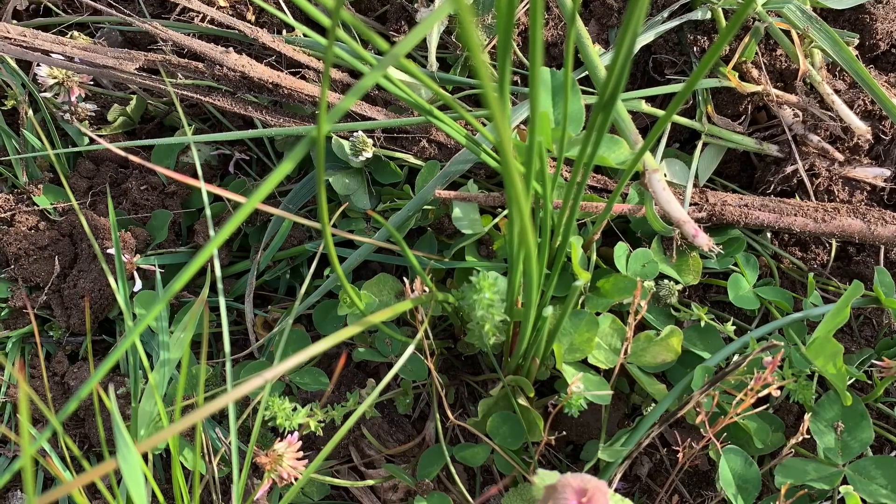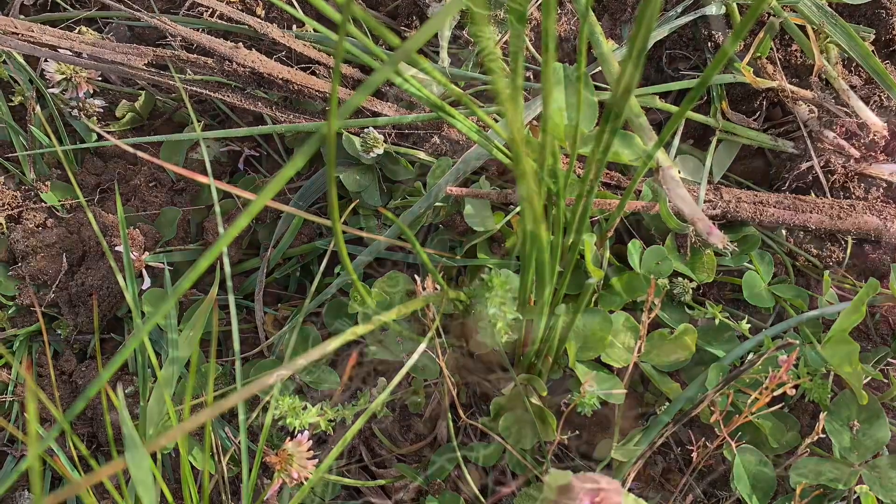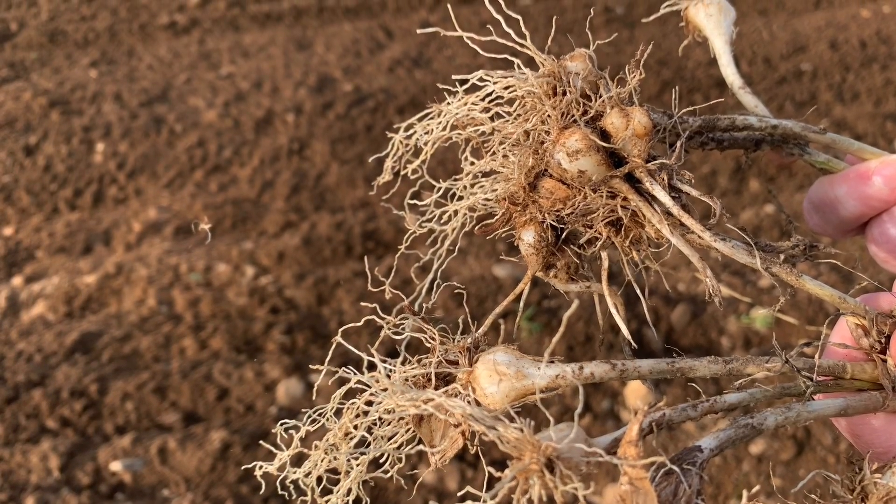While I was out gardening today, I came across something that most people wouldn't even think about: wild garlic.